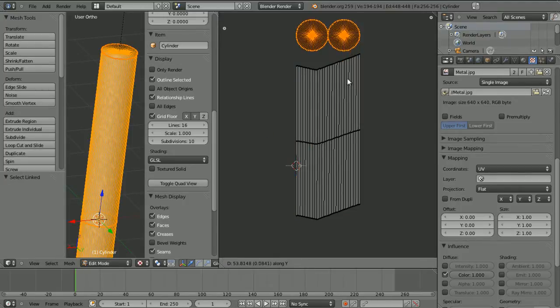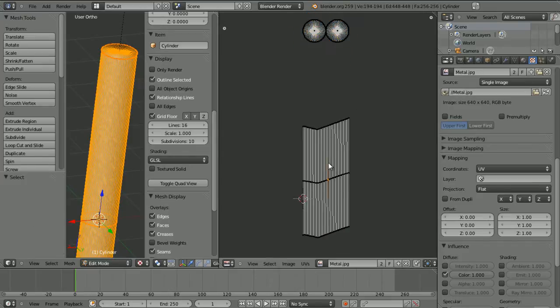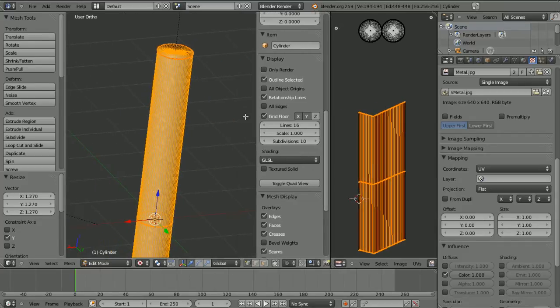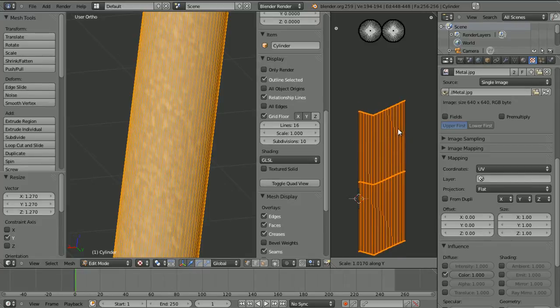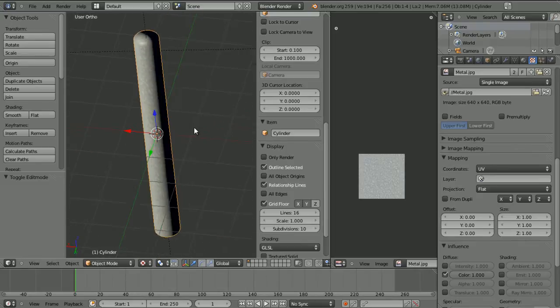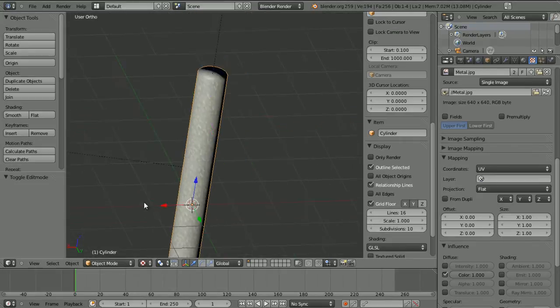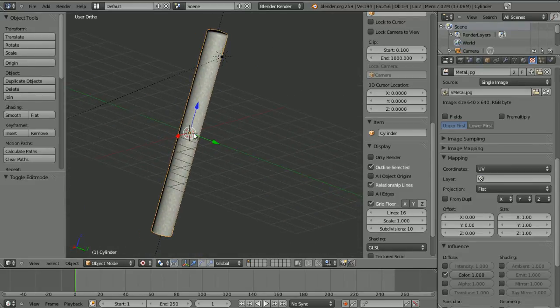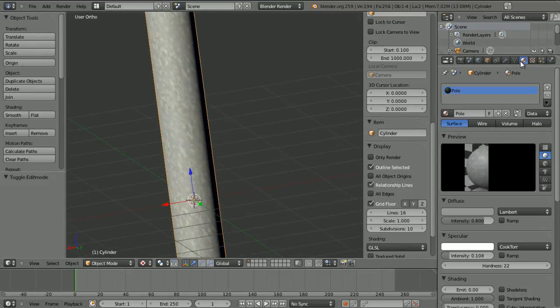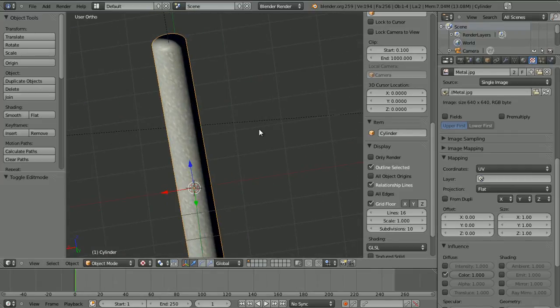Now we've got a nice galvanized metal look. Go back into the UV Image Editor and make the UV islands slightly taller, moving the circles up a bit — you can see it changing in the 3D viewport in real time. Don't make it too squished — about there should be fine. I got my galvanized texture from cgtextures.com and the scratches texture from Google Images. The sign texture from the earlier example I made myself in Photoshop.